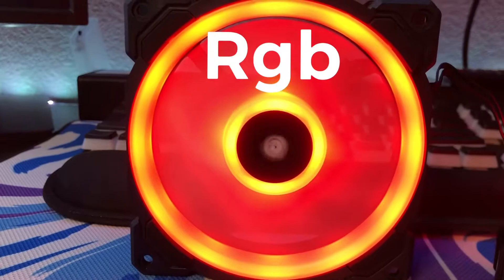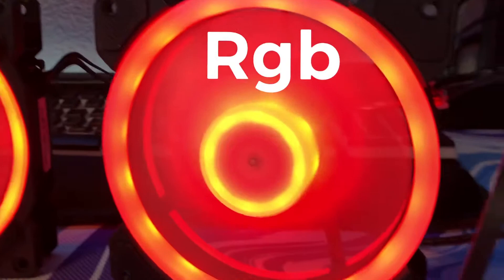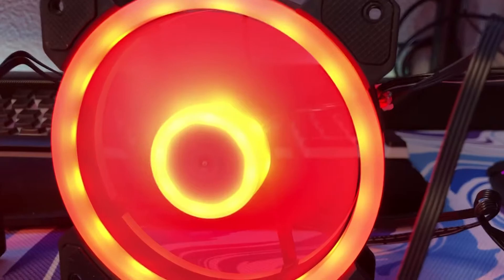The first thing we're looking at is RGB — so which one has better RGB? If I'm honest, the LL120 does have better RGB. But is it better by a whole lot? In my opinion, no. I've seen both of these run in person and the LL120 looks slightly better, but it is better.